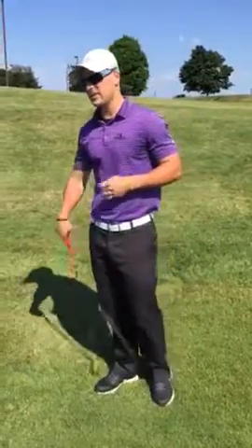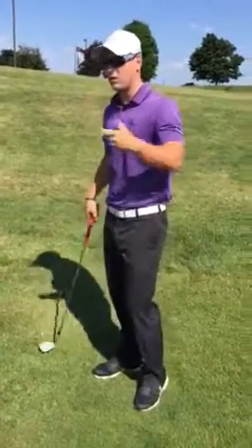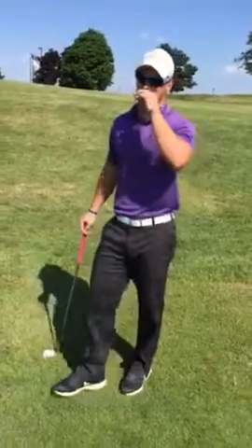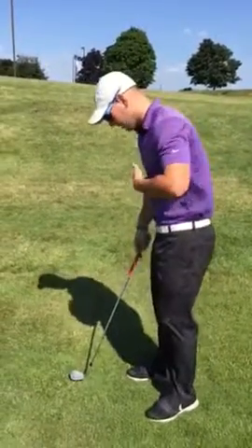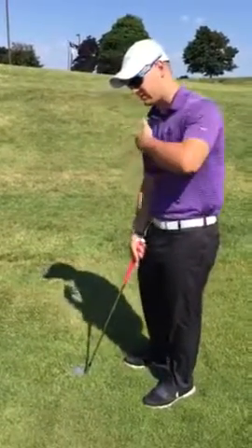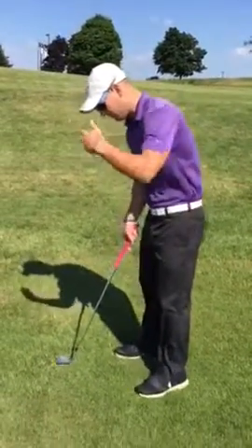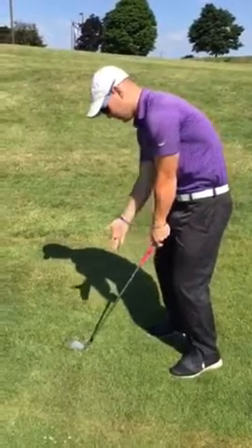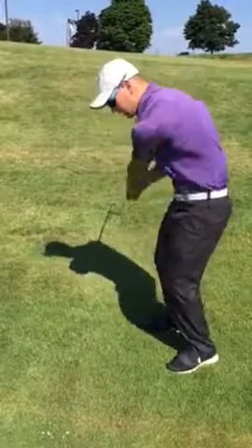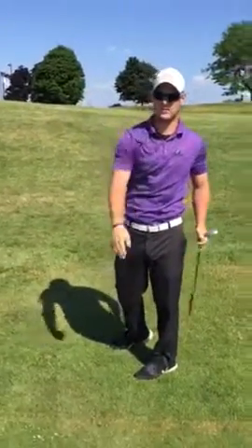That concludes today's lesson for pitching. A couple of key things to remember as a recap. Pitching is a little bit different from chipping. With chipping, we had the ball in the back of our stance with the club lofted and pressed forward. With pitching, we want the ball a little bit more in the middle of our stance, with our hands more equal to the ball, because the pitch shot is the shot that launches up in the air and sits softly on the green.